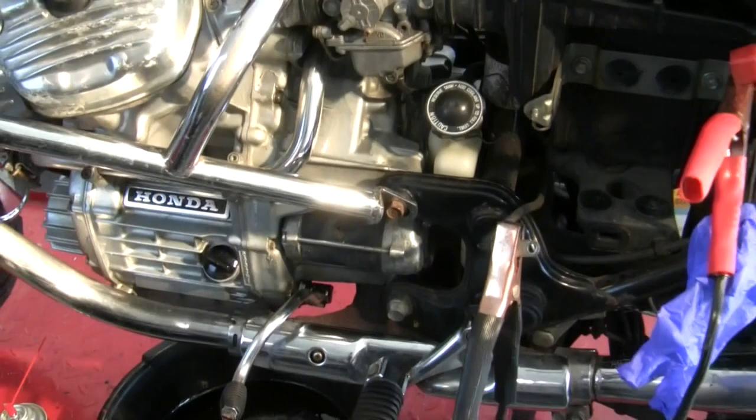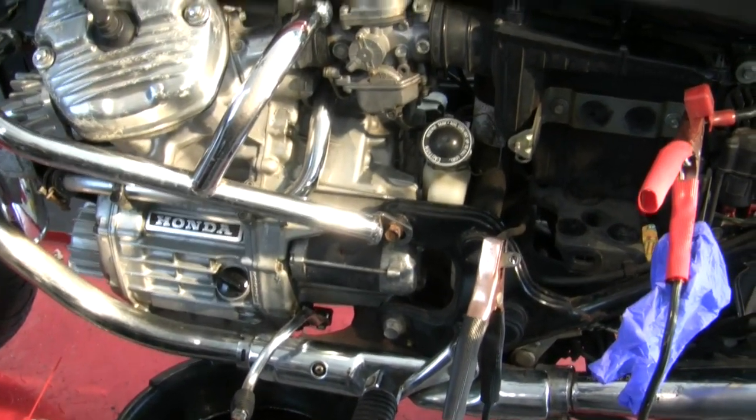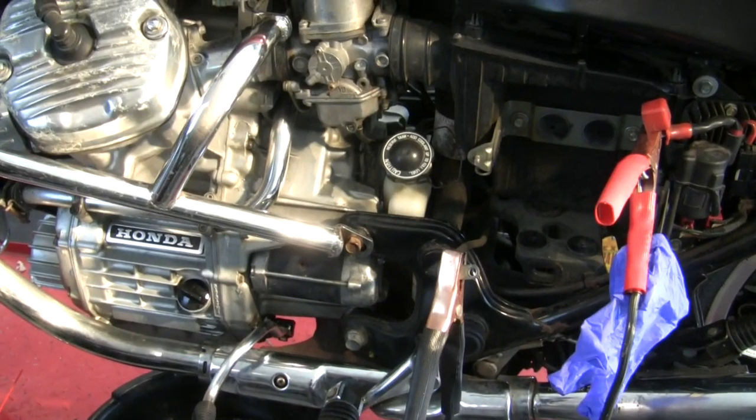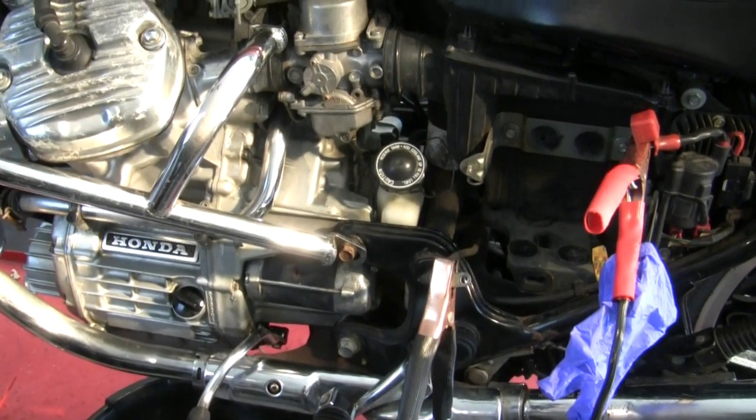If by some miracle I get it running — and I really doubt it, again, with the bad gas and these carbs sitting as long as they have without running — but if it runs then we'll be able to do a full charging system check here.